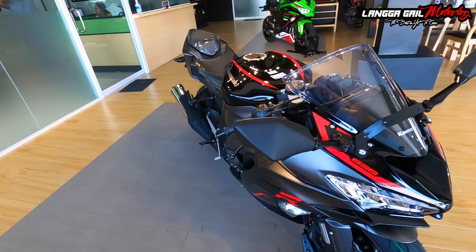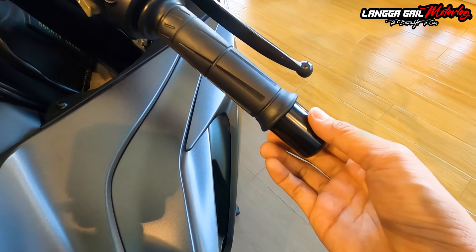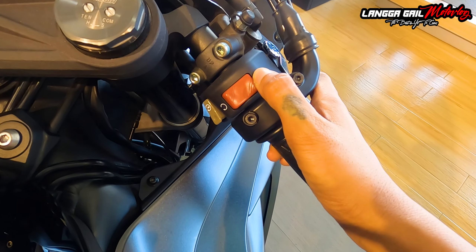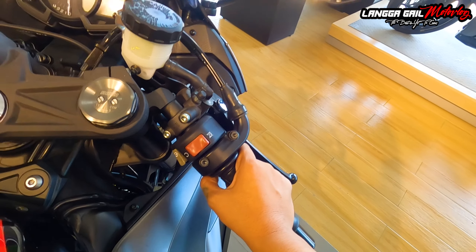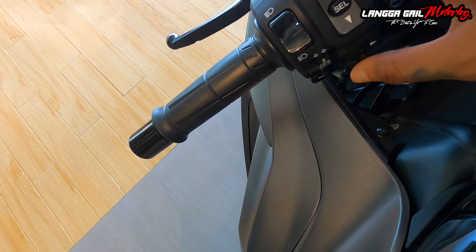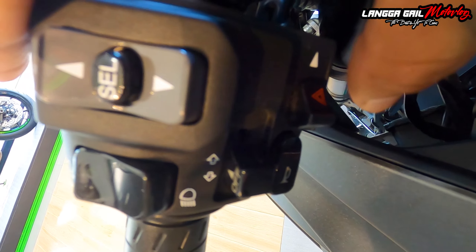Dito naman tayo sa kanyang handlebar. Check natin anong mga mayroong switches dito. Sa mga grips, napaka-responsive. Meron din siyang glossy bar end — same lang din sa kabila. Kung mapapansin nyo guys, nandito yung kanyang kill switch, activated, at electric start. Syempre ito ay big bike na wala na po siyang kick start. Sa left side naman, nandito yung kanyang high beam, low beam. Meron siyang arrow up dito — select, tapos yung down. And yung kanyang turn signal switch. Tapos may horn at yung para sa kanyang hazard light.